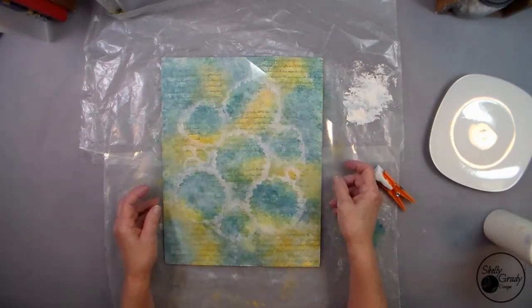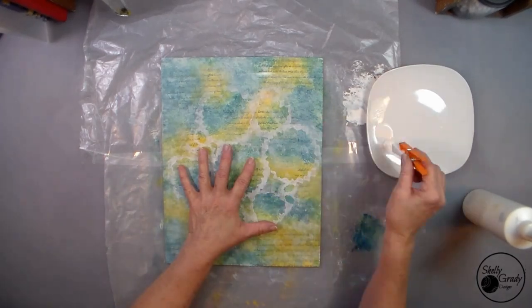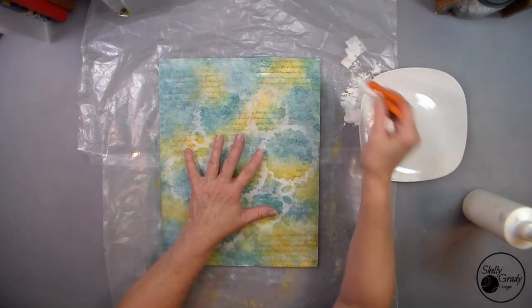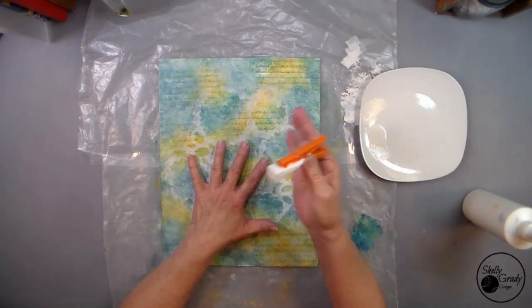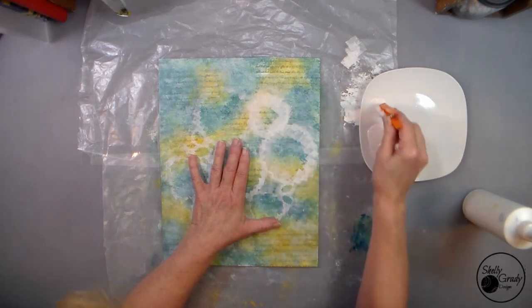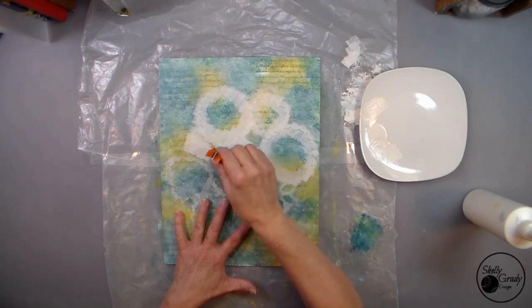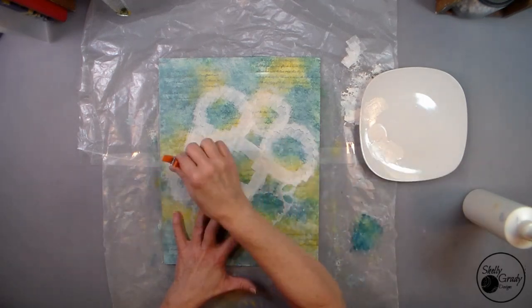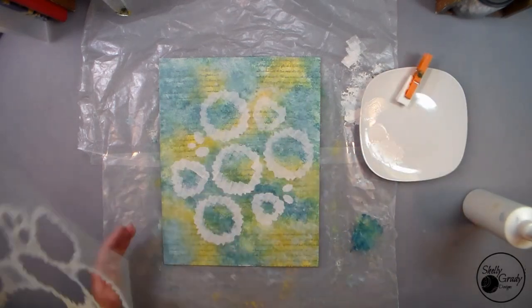Next I'm going to use my stencil and decide which way my flowers are going to ultimately be laying. Then I'm going to get my dauber — which is a clothespin and a makeup sponge, very high-tech — and my off-white. I'm going to tamp off most of the paint and just go around and put an outline for my flowers so I know where they're going to go.